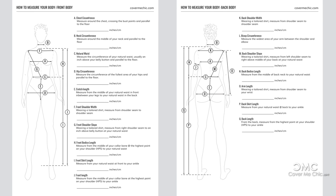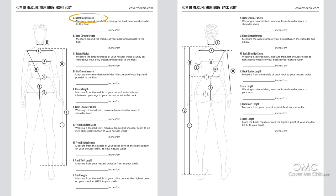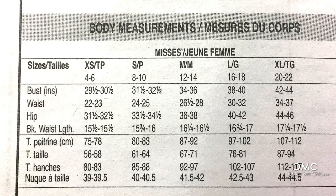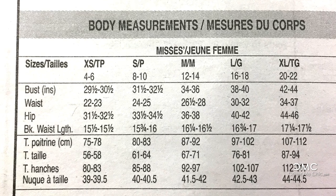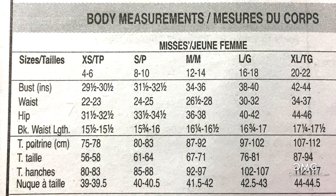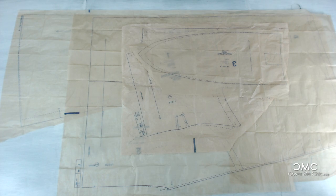There are a few measurements you're going to have to take before we get started: your chest, your waist, your hip, and the front length and back length of where you want the dress to be. You can download the free measurement toolkit in the link below. You're going to be using Vogue pattern 9363, and if you look on the back you can find the finished measurements of the dress. You compare your measurements to that — there's about a 4-inch ease, so bear that in mind.